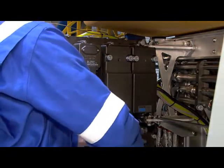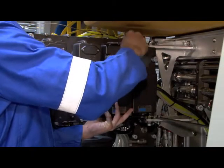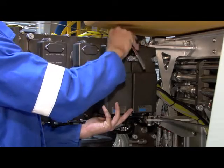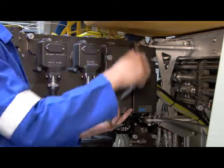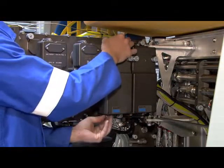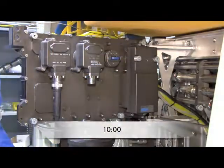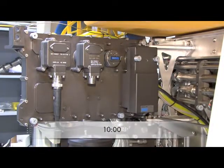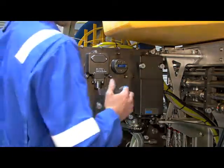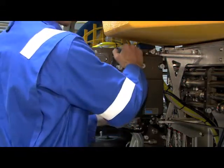The DC power module can then be replaced by removing the three securing fasteners. This allows the DC module to be unplugged from the IPDS. A replacement module can then be plugged back into the IPDS and secured by replacing the three fasteners.